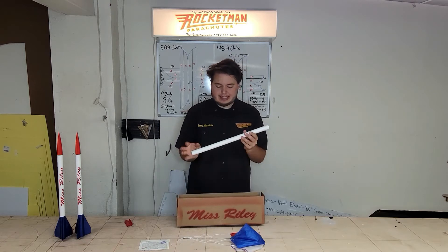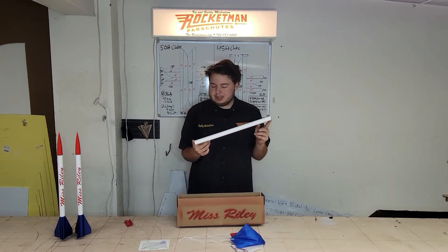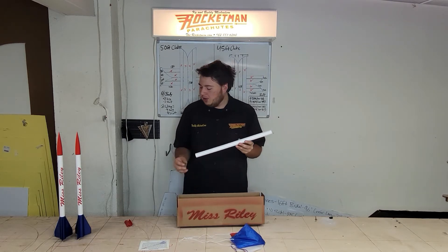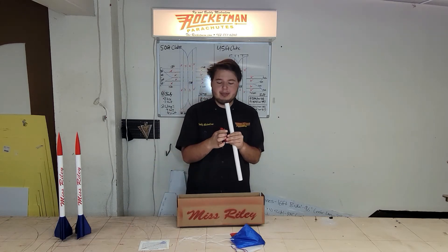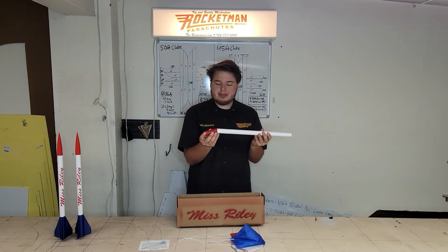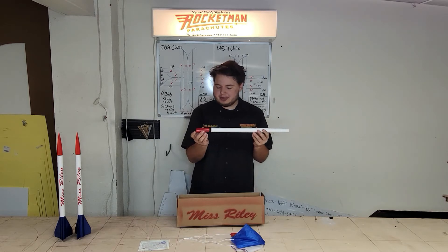Next we have an 18-inch long 24-millimeter minimum diameter tube. You can fly this on D and E motors, or you can also get the adapter that we offer on our website and fly this kit on 18-millimeter motors. This is an 18-millimeter to 24-millimeter adapter that goes in the rocket, so you can fly this on A, B, and C motors as well.